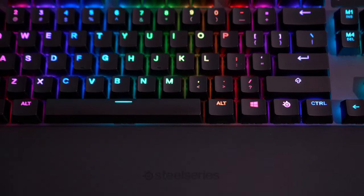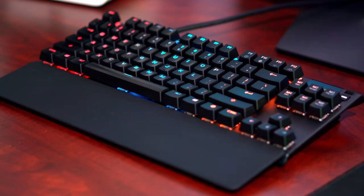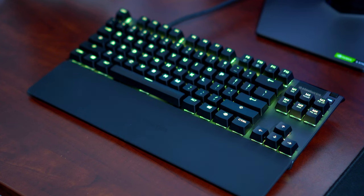TKL stands for tenkeyless, which means this keyboard loses the right-side number pad for a more compact form factor. This makes it a great option for people with little space available.